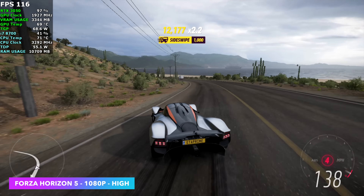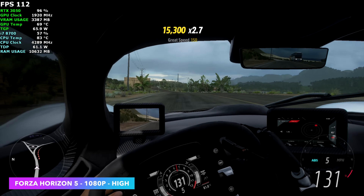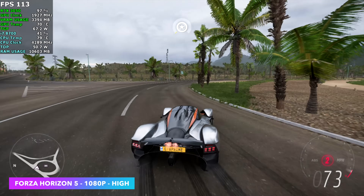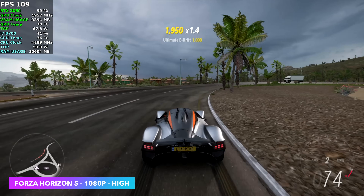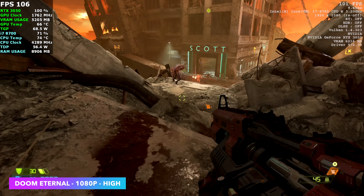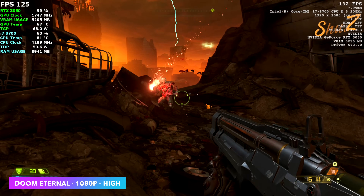Here's Forza Horizon 5 and with this we don't need any kind of resolution scaling — DLSS, FSR, all of that is turned off. We're at a true 1080 high settings and we're getting over 110 FPS on average. Of course we had to test Doom Eternal at 1080 high settings, ray tracing completely off, not using any kind of dynamic resolution scale. I've got the in-game stats up in the top right corner — this is performing really well. It's just a very well optimized game.